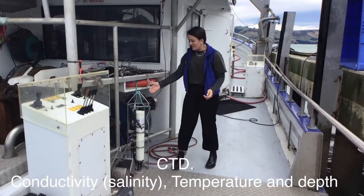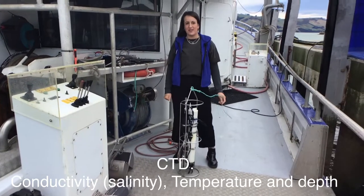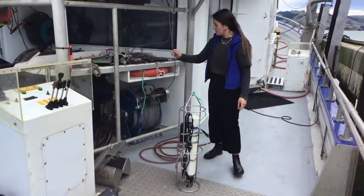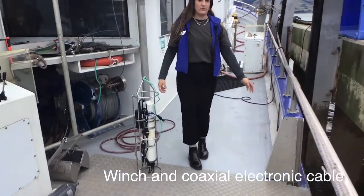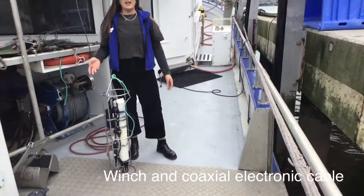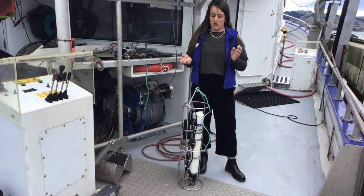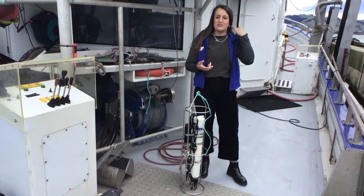This piece of equipment here is the CTD. It stands for Conductivity, Temperature and Depth. The way it works is we attach it to this winch and we lower it down into the water, and it allows us to get a vertical profile of the water column. So we can measure salinity and temperature at a certain depth.